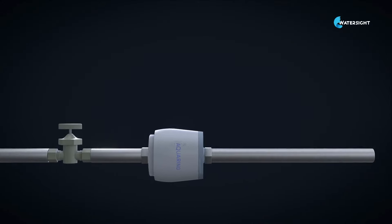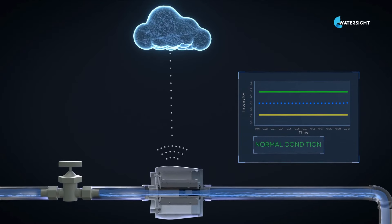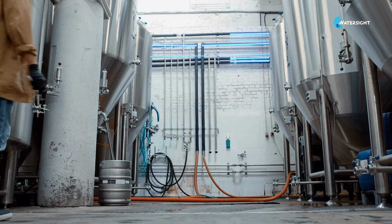It connects to the cloud and provides online water quality reports. When anomalies are detected, it will alert you immediately. WaterSight has already a number of successful pilots in water management, municipalities, agriculture, and more.